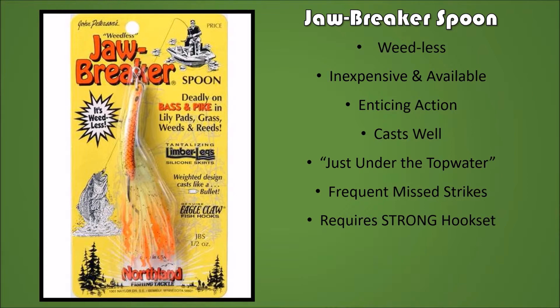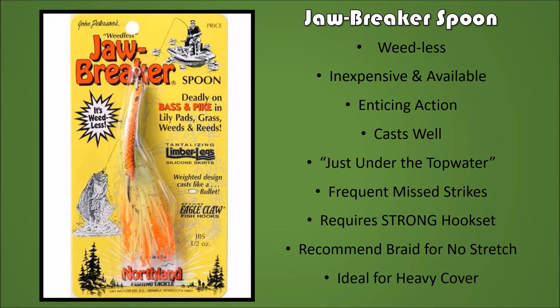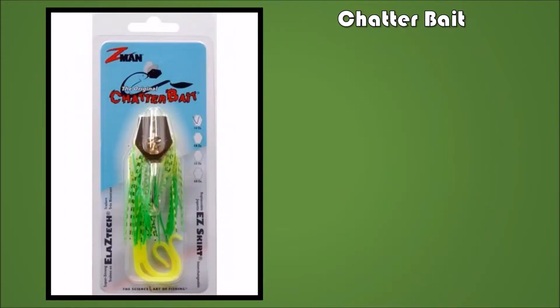Unfortunately, with that weed guard there are frequent missed strikes, which is a downside. It requires a strong hook set — hook set for the ages — and I recommend braid for no stretch. It is ideal for heavy cover: weeds, lily pads, grass and things like that.